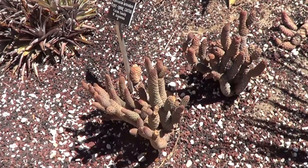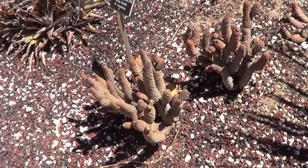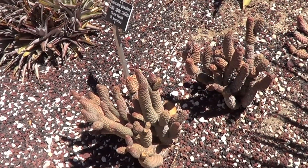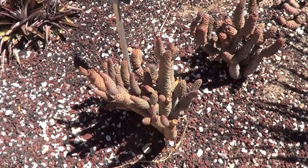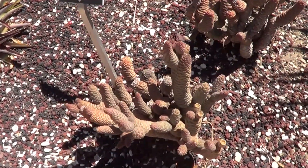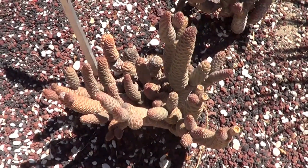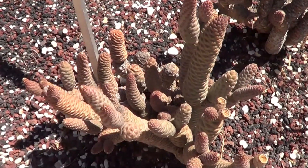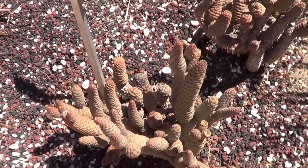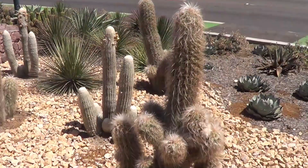Our Tephrocactus, friends — very small. There was a time when these were simply lumped in with the Opuntias. Now they are called a little species group on their own. There are many forms of Tephrocactus: articulatus, molinensis, and you can find them in various places.